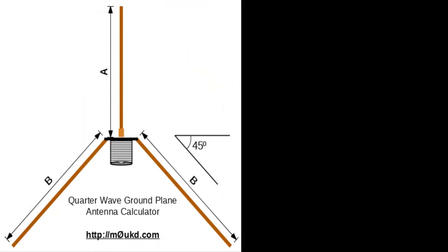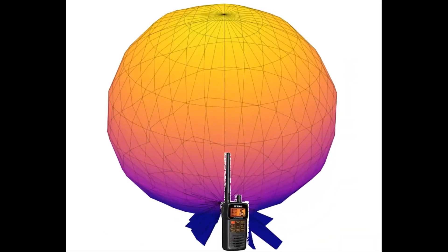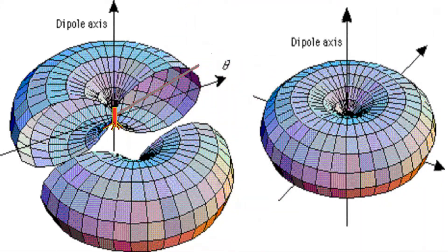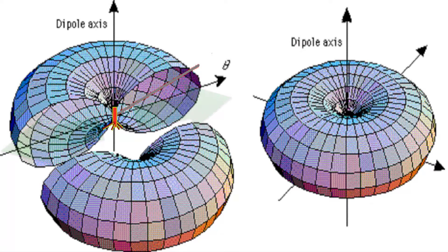This ground plane antenna is much more efficient than the original little stick because of the radiation pattern. The little stick's radiation pattern is much more like a globe in open space and close to the ground perhaps much like a mushroom. The ground plane's radiation pattern on the other hand is much flatter — it doesn't radiate upwards and it concentrates the power much more on the horizontal, which is ideal.